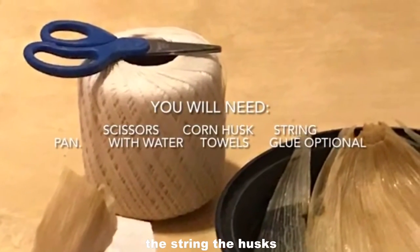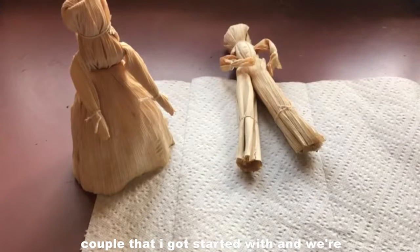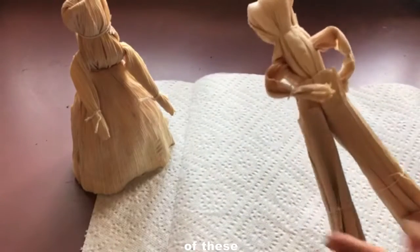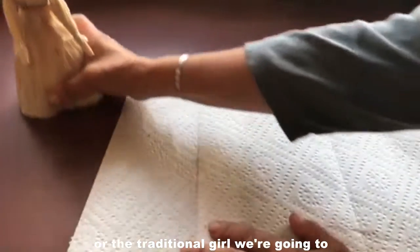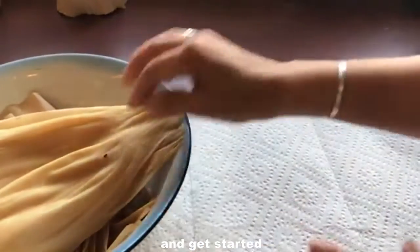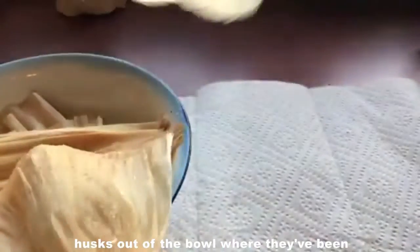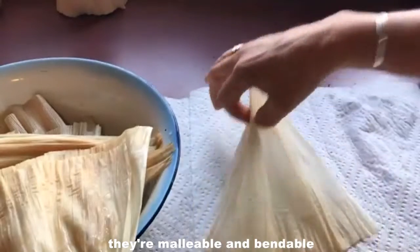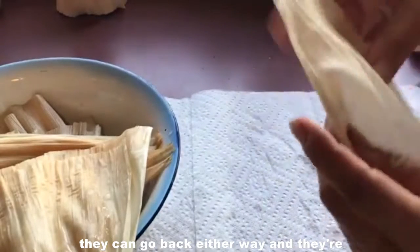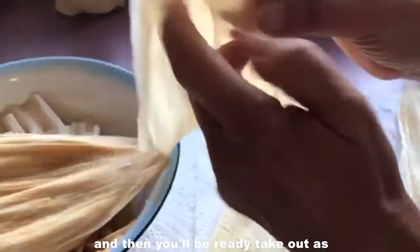Get all of your supplies together — the string, the husks, and some paper towels — and set them out. You want to take some of the damp corn husks out of the bowl where they've been soaking, and blot them with a paper towel so that they're not too wet, but make sure that they're malleable and bendable. They can go back either way and they're not going to break. Pick out a bunch that are the size that you like — some uniform size is fine, but they don't have to be. You can work with all different sizes, so just blot them dry and you'll be ready.